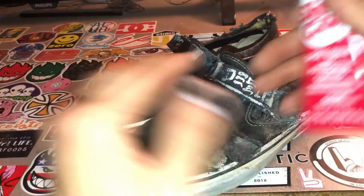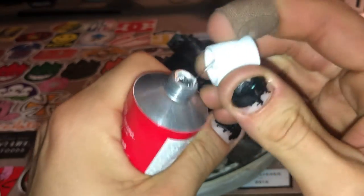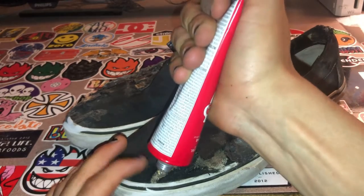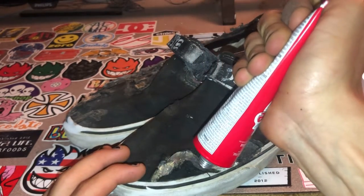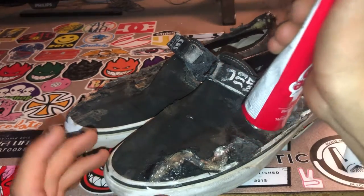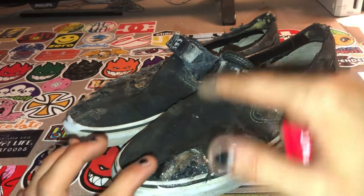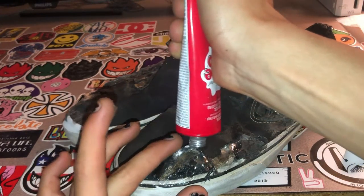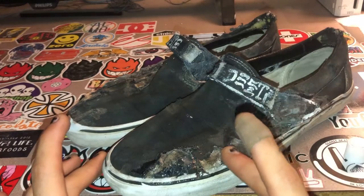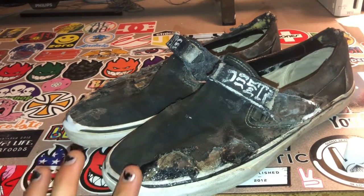First things first, we're going to break the sealed shoe goo — just get this sharp tip and stab it in there. It's going to ooze out. I like to put a lot — so much that it's going to last a long time, almost even a month. You can use ice to smooth out the shoe goo, but I just use my finger. Just make sure it gets evenly spread and is pretty much flat — that's what's going to help the shoe.